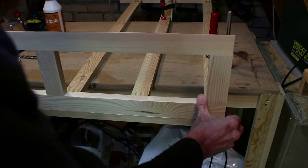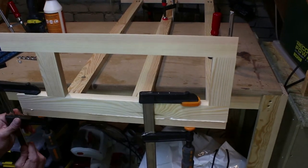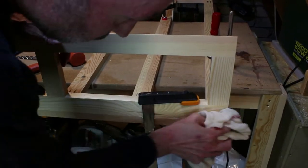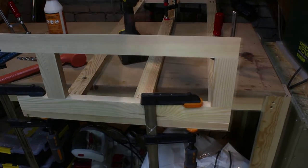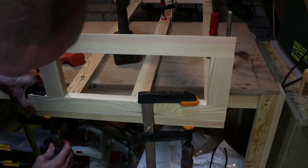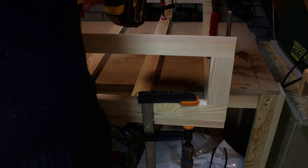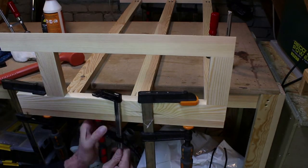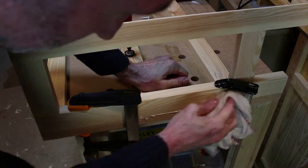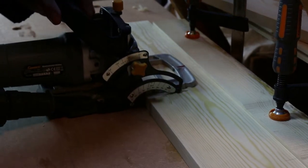I can't assemble the full construction in the loft because I'll never get it out. Once the front was together I could then use this to measure off the panels and the middle shelf.